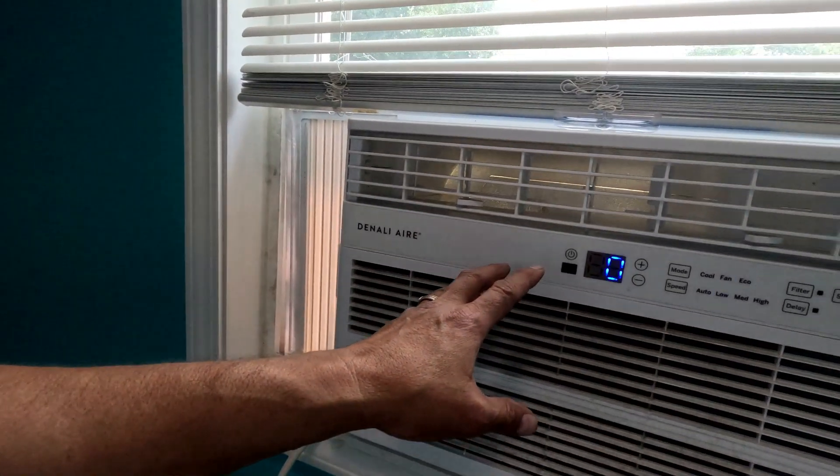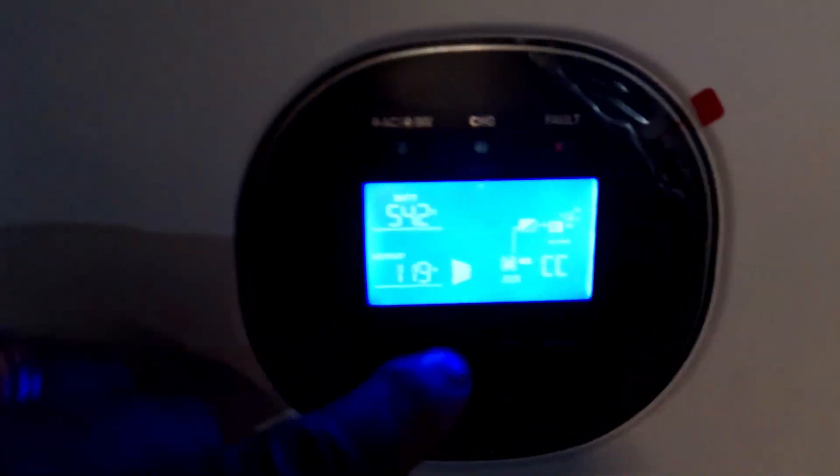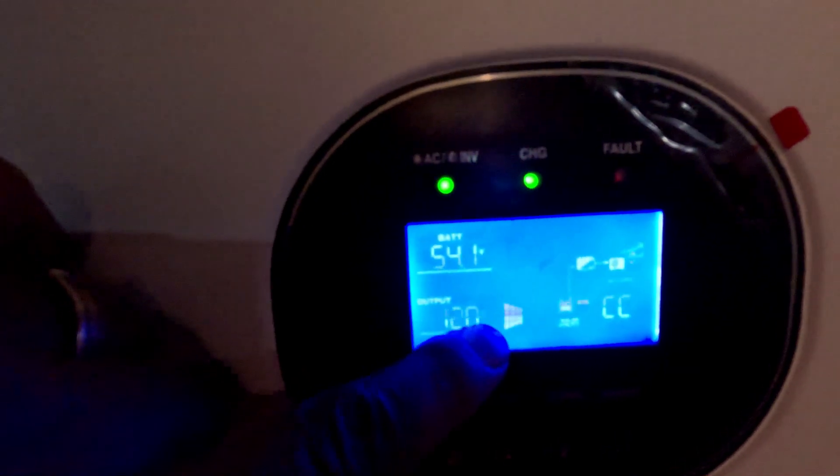Let's go look at the inverter. Lower than 69 degrees — air conditioner kicked on. Let's check out the inverter. Right now I am running that air conditioner off of the sun, but you can see the battery drastically changed. It's on constant charge right now, charging from the sun.